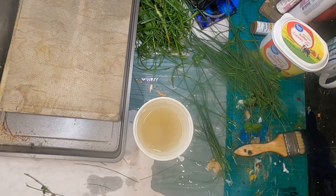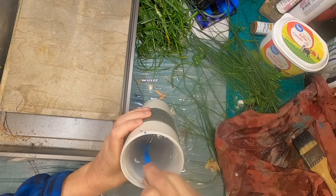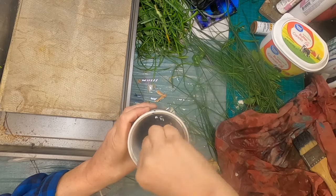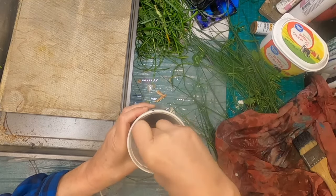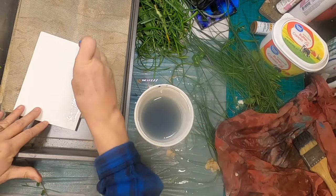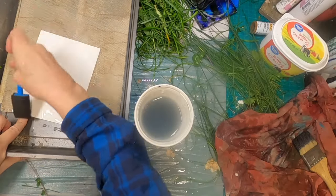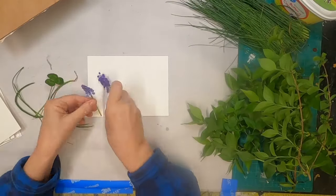I am putting about a tablespoonful of that aluminum sulfate into this cup of water, and I shall coat each piece of my paper with that. I noticed I had a little blue paint on my sponge, so that's why you see the blue tinge in my water — it did not transfer onto my paper, it just made my water a little murky.